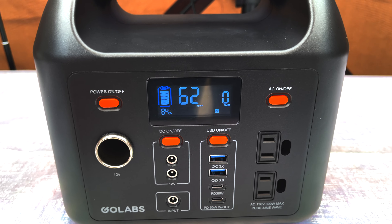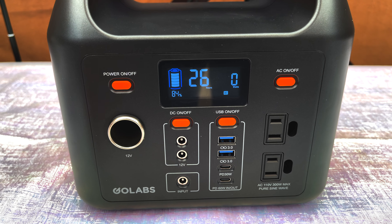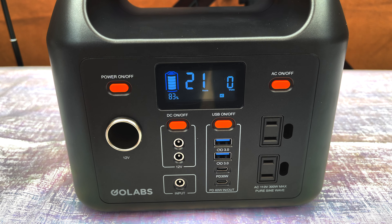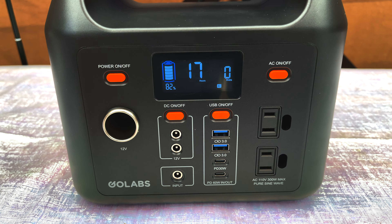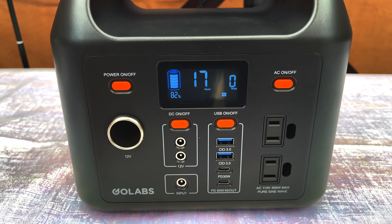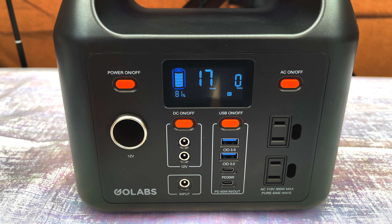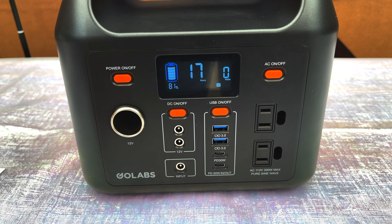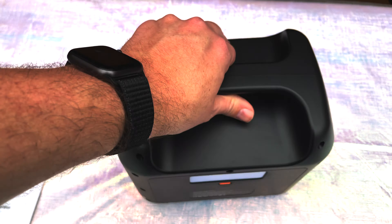Now if I turn on the AC power, it's kicking on the inverter. Notice my watts immediately go down even though I'm not drawing anything — just leaving that on will reduce your battery time to around 18 to 20 hours. So just having the AC power adapter on does drop some of the battery percentage and drops the hours of use. I haven't done any type of charging obviously — I just took this out of the box — so once I charge it up, your mileage may vary.